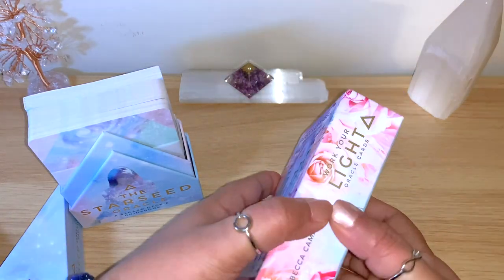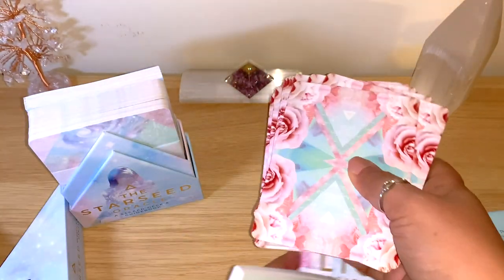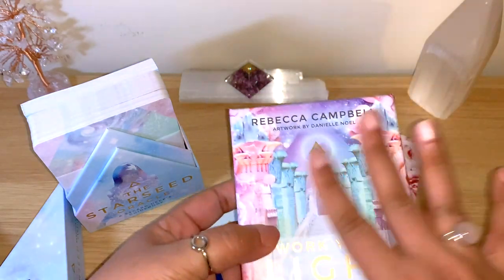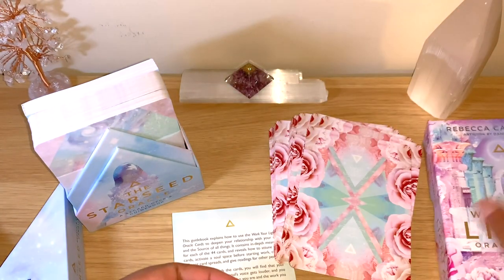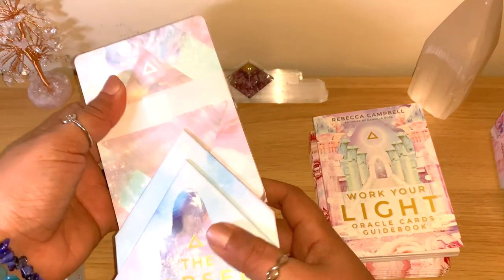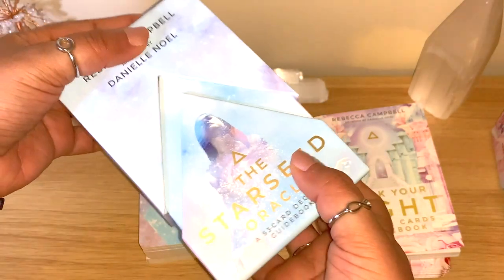I'll put both of them out. This one here is not in order because I've been using it for a while - you've seen it in my pick-a-cards on the channel. But you can see it's a really lovely sturdy box, matte finish, just shiny here with the name. We do have the guidebook as well. The new way with this box is really nice.